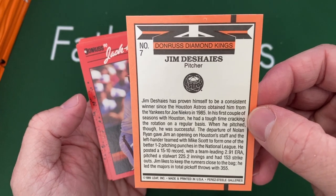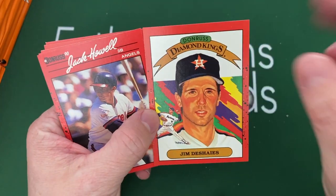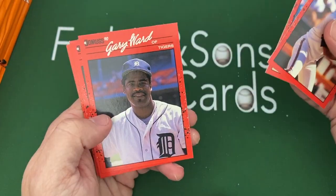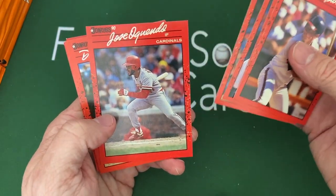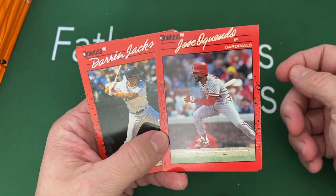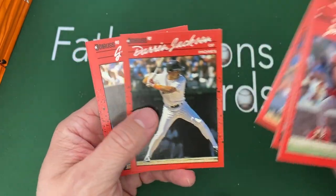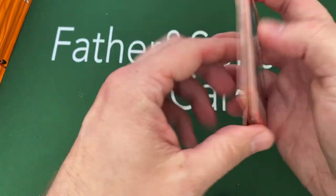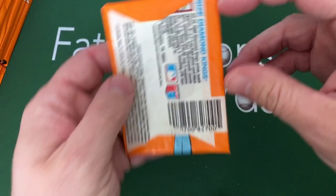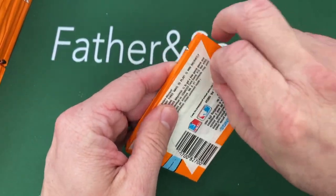Sometimes the players that became Diamond Kings didn't really make sense, like this guy — I've never heard of him before in my life, but he was the Astros Diamond King and he was a pitcher. I always liked the Diamond Kings, even the Panini Diamond Kings right now. There's a Jose Aquino that's really badly cut — really off-centered, which was another issue with these cards.